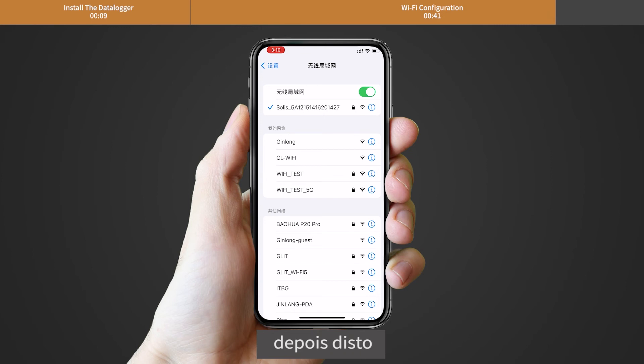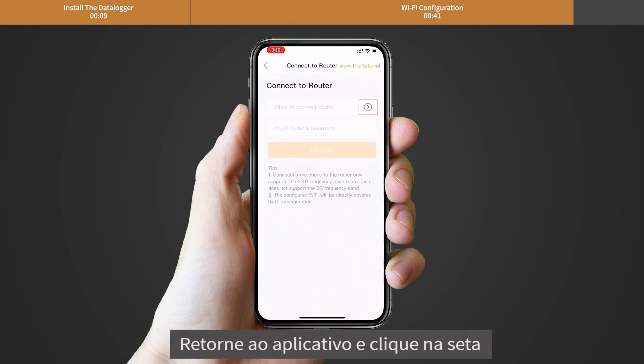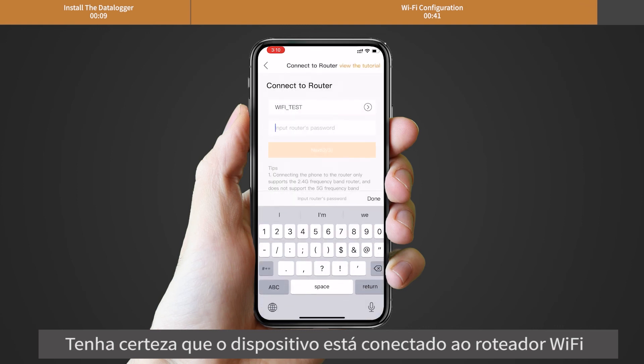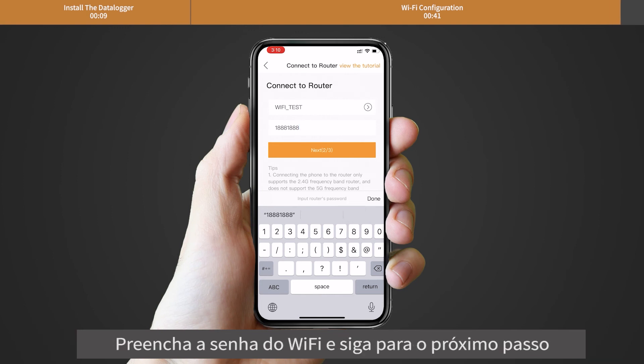After that, return to the app and click the arrow icon. Make sure the phone is connected to the router Wi-Fi and switch back to the page to fill in the Wi-Fi password. Then move to the next step.